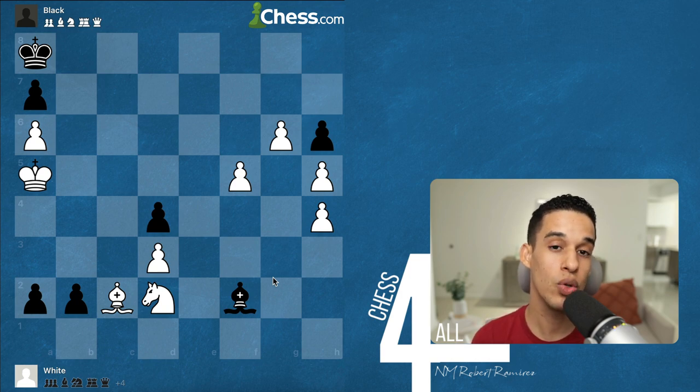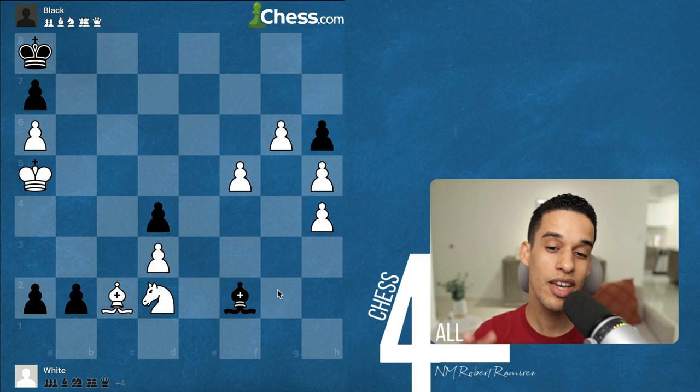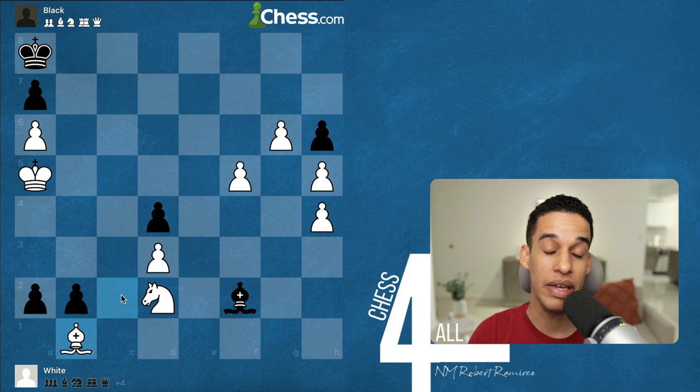There are exercises where you use what you already know, and others where you learn new patterns — making you a more resourceful player. If you worked on this, you probably thought of pawn to g7, f6, or bishop a4, but none of them lead to anything concrete. Sometimes not even the engine can comprehend these exercises right away — only after a while does it pick it up. The move that works here is bishop b1.